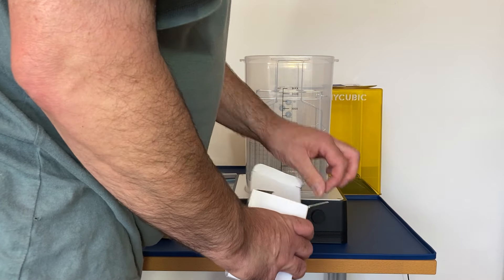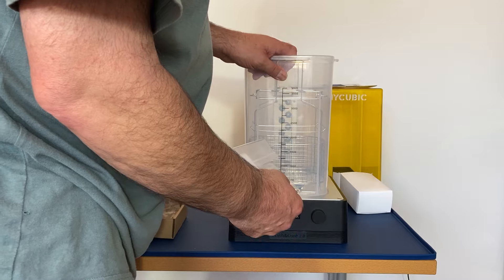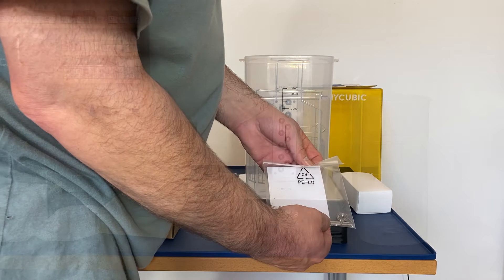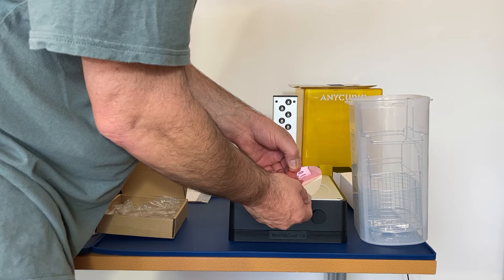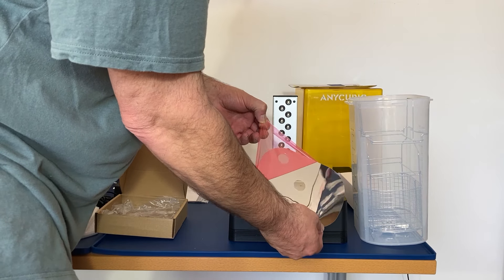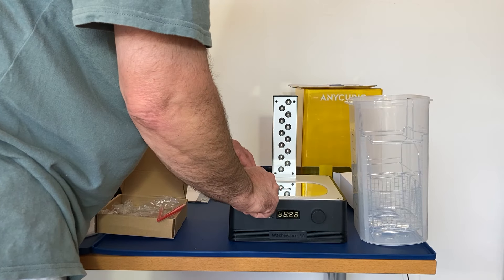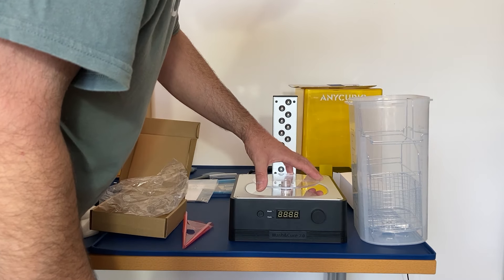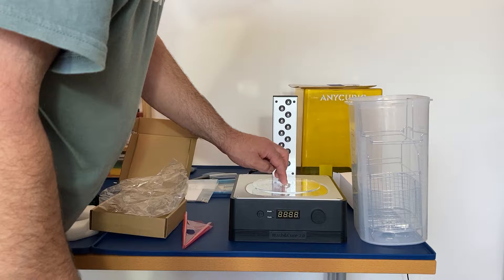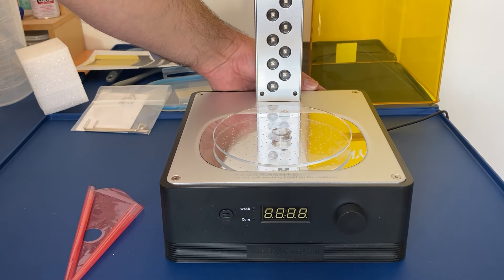We've got the power pack as well. In the bag we've got an extra bearing, some allen keys, and then this reflective plate — once you take the cover off it, that's to reflect the UV light within the curing station. Then you've got the turntable which sits on top.